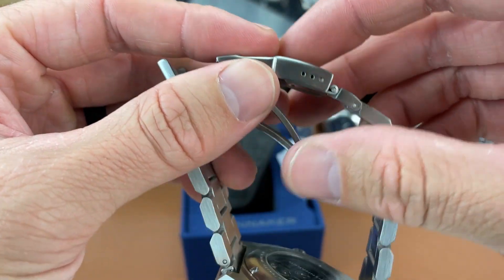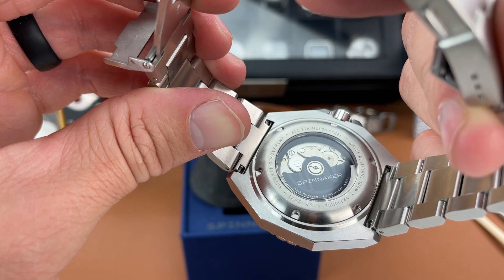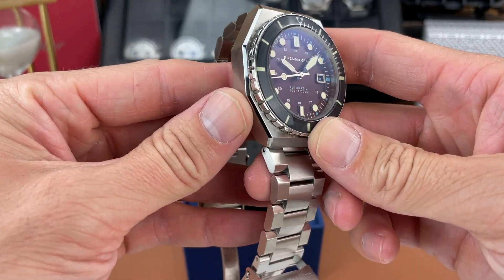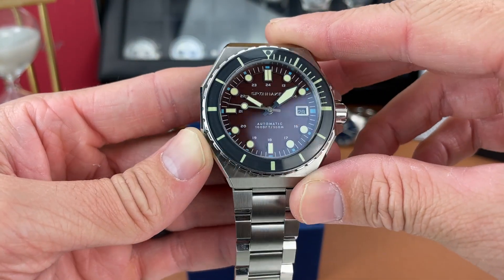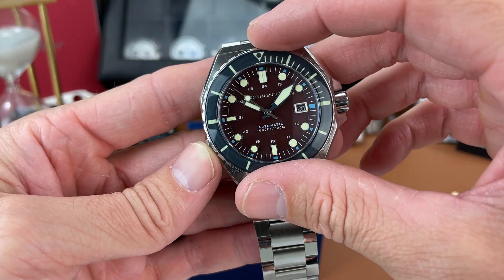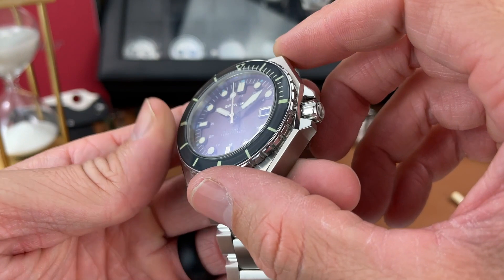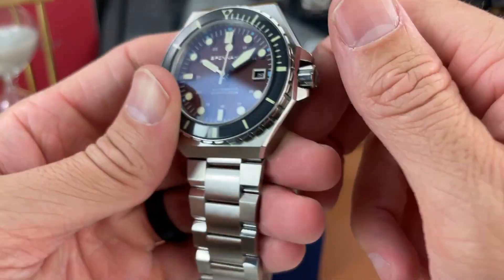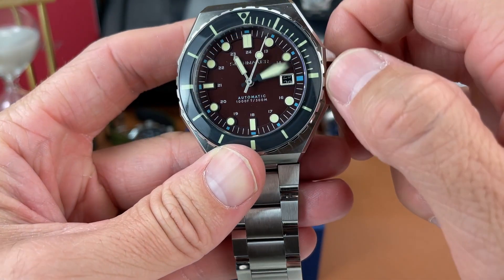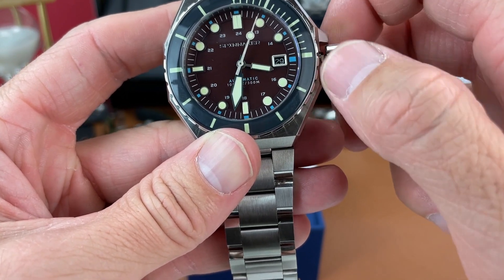You do get a Seiko NH35 movement, which we're all familiar with and a lot of brands use. Sapphire crystal with some AR coating, 300 meters water resistance, and I believe Spinnaker also gives their watches a two-year warranty, which is always a plus. Screw-down crown, it is signed, and everything seems to work okay as you set the time.